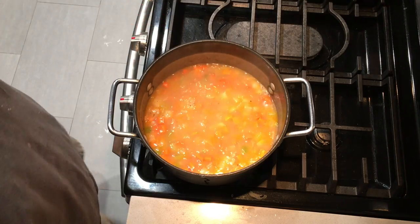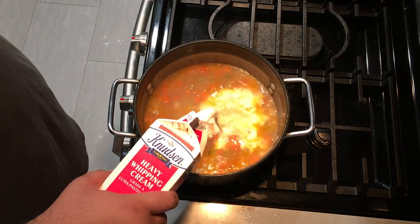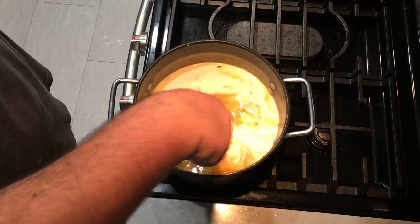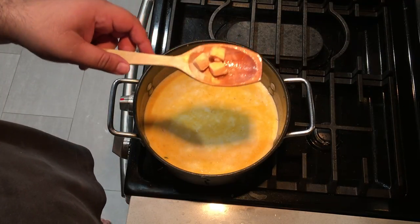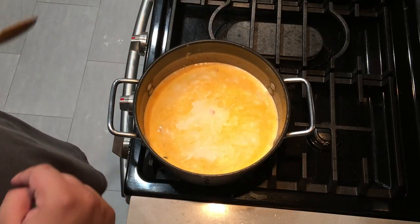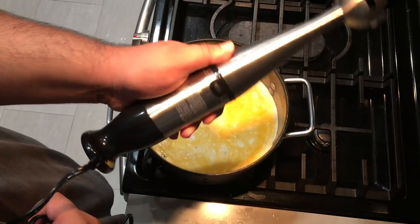The 30 minutes are up. Let's add one cup of heavy cream. Let's also add three cloves of garlic. Then mix it all together with an immersion blender — link in the description if you need one.